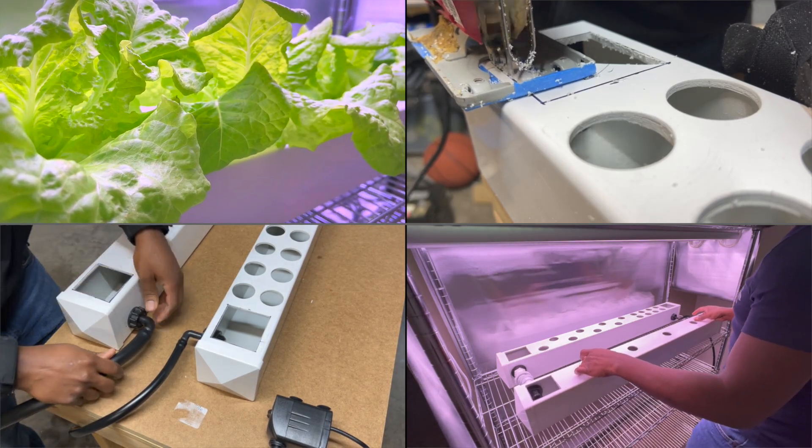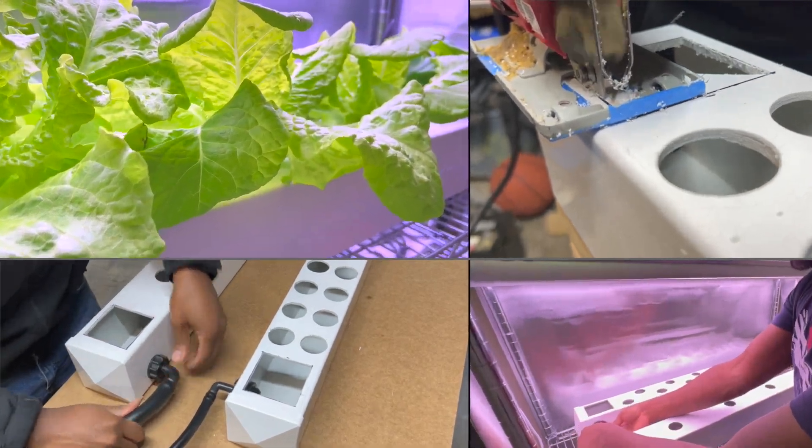So come along with me as I show you my process for turning a basic closet into an indoor vegetable garden.